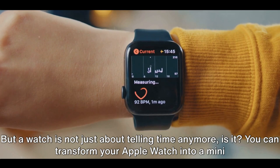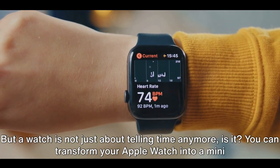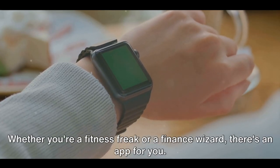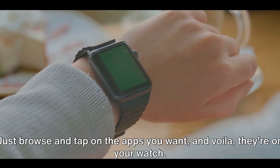But a watch is not just about telling time anymore, is it? You can transform your Apple Watch into a mini smartphone by adding apps from the App Store. Whether you're a fitness freak or a finance wizard, there's an app for you. Just browse and tap on the apps you want, and voilà — they're on your watch.